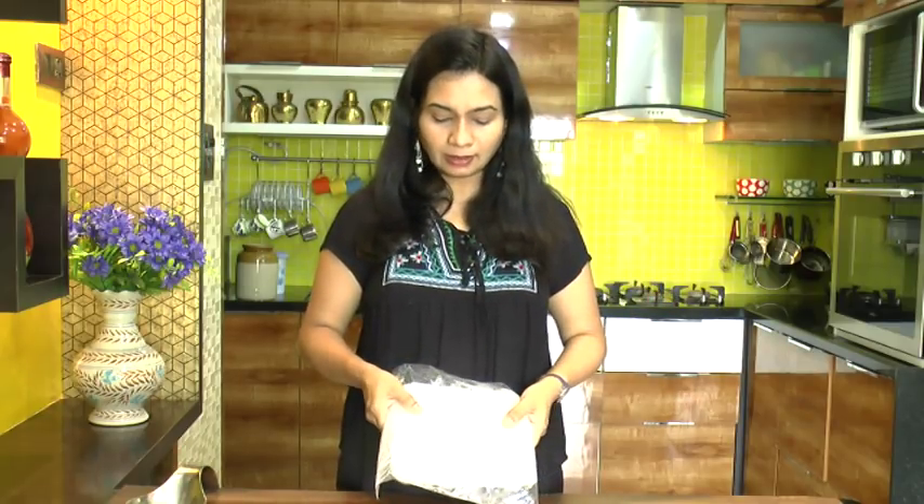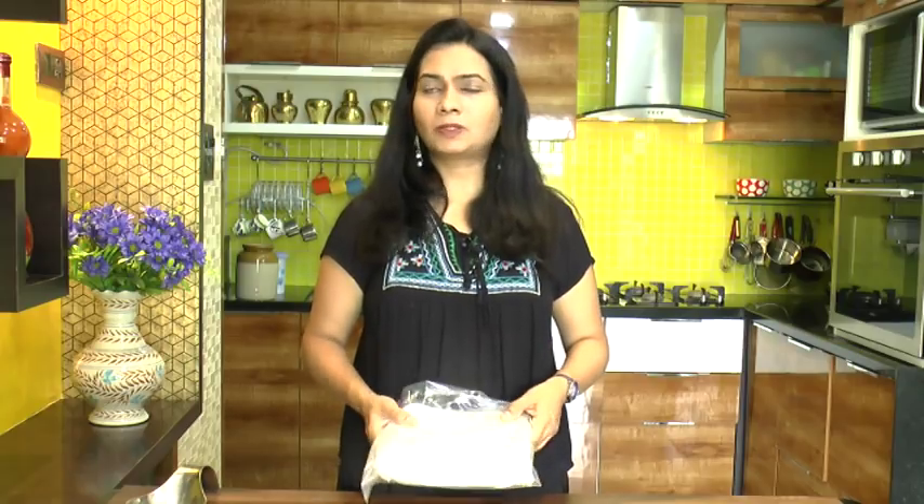Just before making your veg puffs or any puff of your choice, pull out this frozen pastry from the freezer, allow it to thaw at room temperature, and then it's ready to use. Do try this nice and simple puff pastry at home and let me know how it turns out. Don't forget to like, comment and subscribe — thank you for watching, see you soon, bye bye!